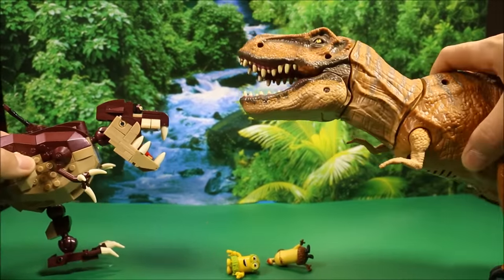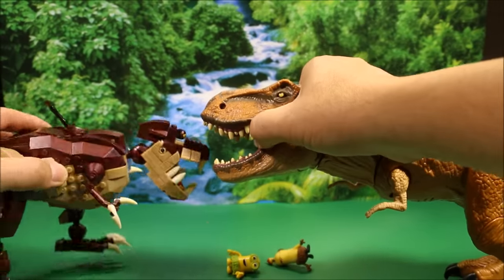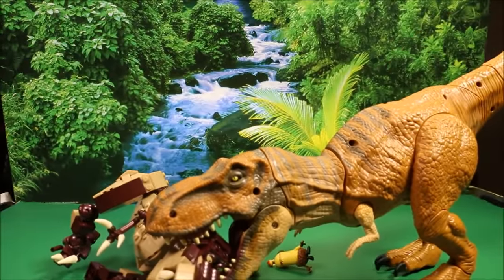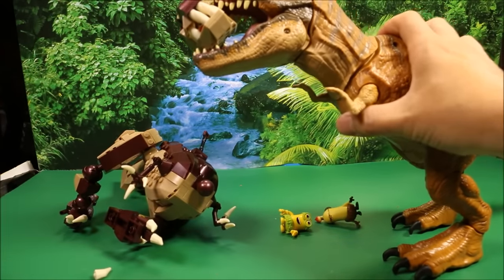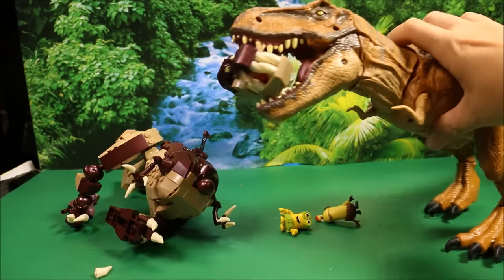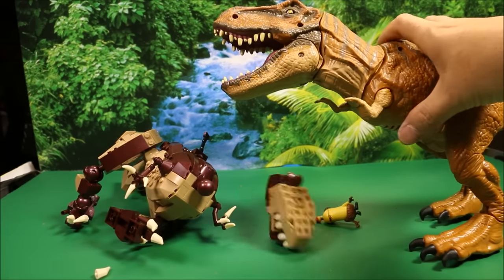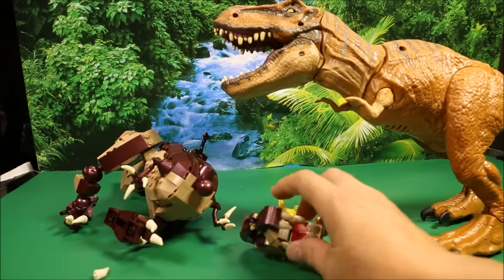This guy spit out Bob, but now this dinosaur is clueless and he's going down. He's got him — he pulled his head right off! And now he's celebrating. Without the minion to guide him, the Mega Block dinosaur didn't know what to do, so he lost the battle. And also, he lost his head.